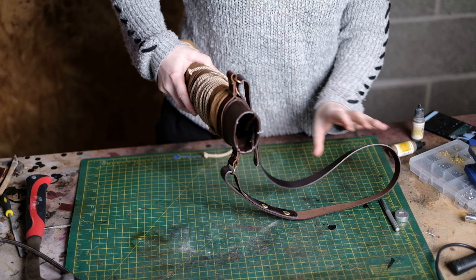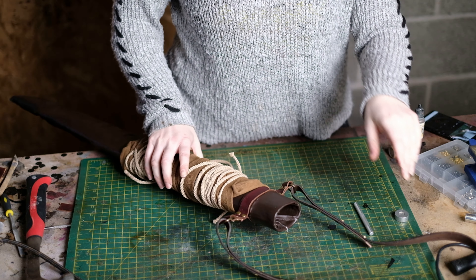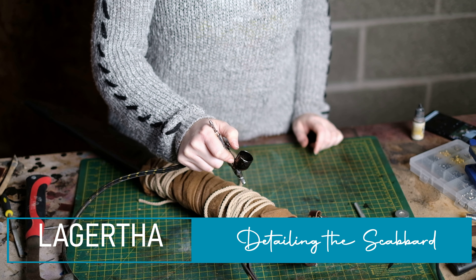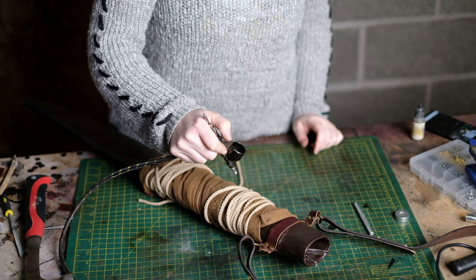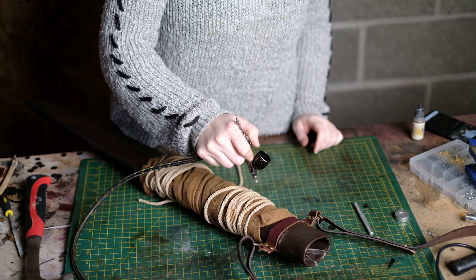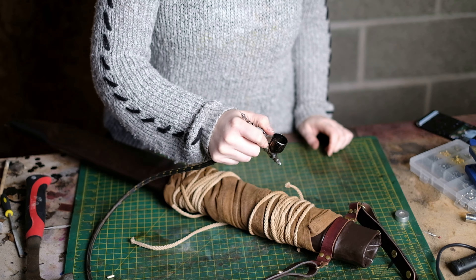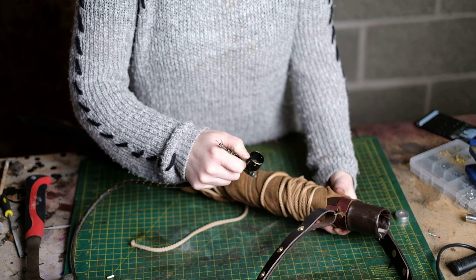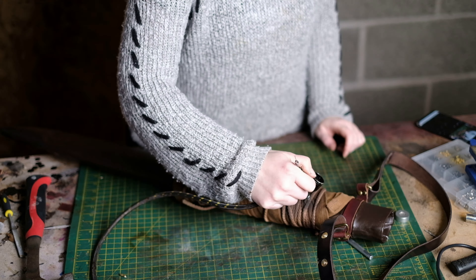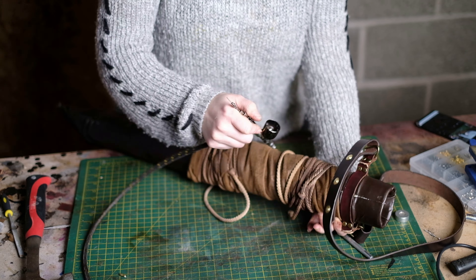Make sure you can get the scabbard over your head; another option is to make the strap detachable. Lagertha has an animal skin around the scabbard in the show, but I used a pair of faux sweat trousers and wrapped it around the middle. I then wrap rope around that and knot it at the back. It looks a bit too clean, so I go in with dark brown airbrush paint, then black airbrush paint around the edges to make it look dirty and worn.